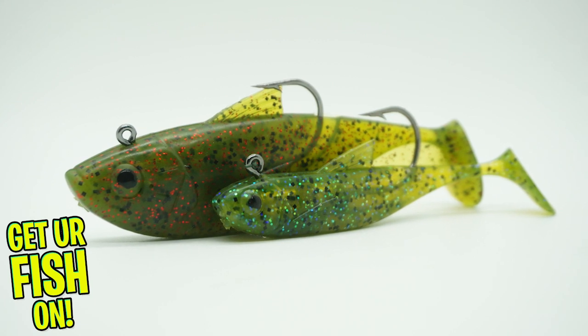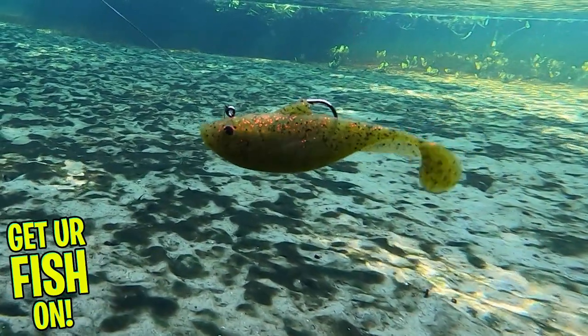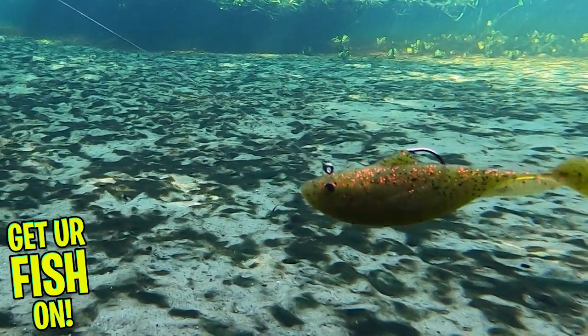This bait is designed to mimic a bait fish and is anatomically correct, with molded dorsal fins, 3D fins, gill rakers, and painted eyes. The minnow kit comes in three pieces and one jig.